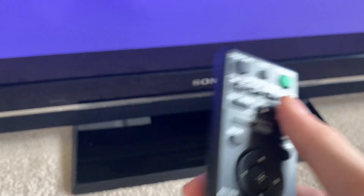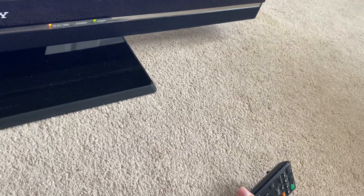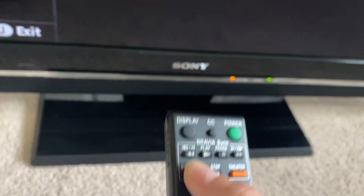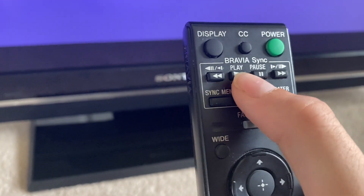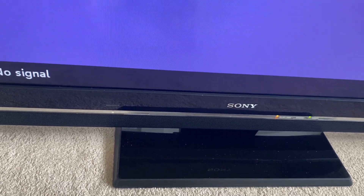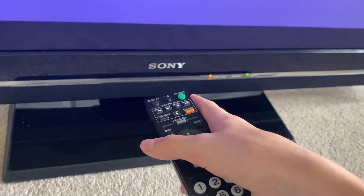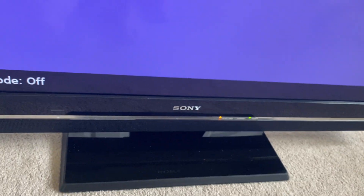Here's our model number — KDL-40S504 — and our software version, which is ER 4.11-E227. That's all the settings. To exit we just click Menu. There's your info bar. Let's go through some of the buttons on the remote. Display just changes the display type. Captions, which are turned on when muting. Power button. Bravia Sync — basically, if there's a compatible Sony device connected through HDMI, it's going to be able to sync with the TV. You can go into the sync menu and see which devices are synced.